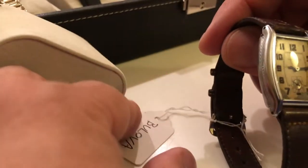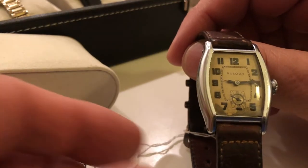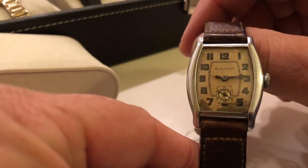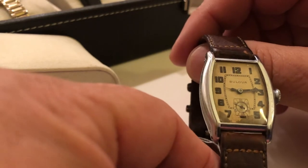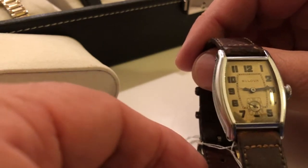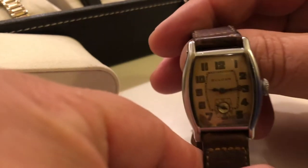Here's another one. This one is a Lafayette — General Lafayette. A little discoloration on the dial, but given the age of being a 1930 and being 90 years old, pretty good shape.